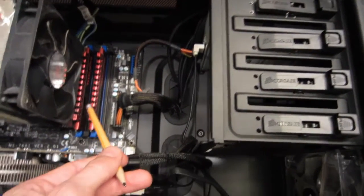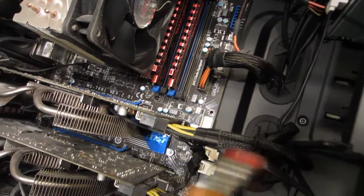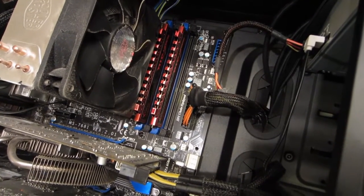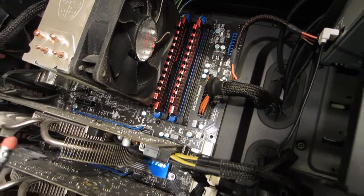These little sticks right here — you see these two red things — those are the heat sinks on the RAM, the random access memory, or the memory of the computer. What you typically hear is 8GB or 16GB. That's where your components are loaded into by the operating system.